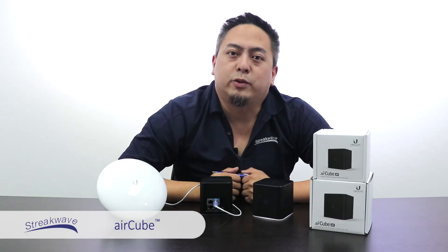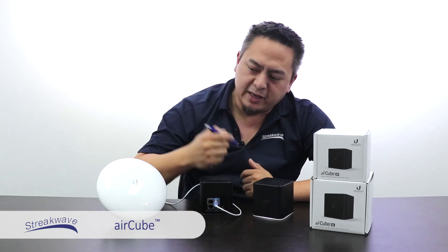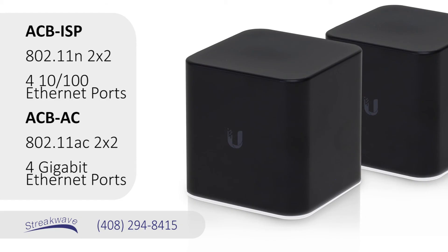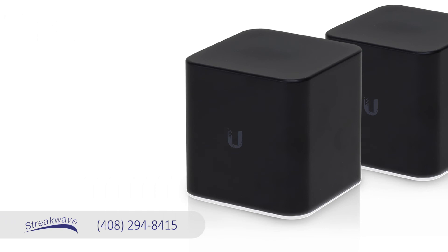So if you loved the Ubiquiti air routers before, you'll love the centrally manageable, easy-to-set-up, PoE-out AirCubes. These products are available now, so give us a call or visit us online at streakwave.com. Stick around and check out some of our other videos, and as always, thanks for watching!